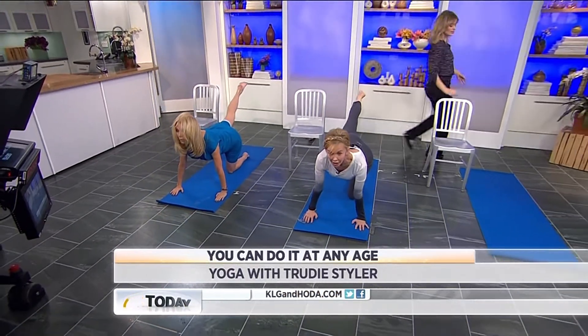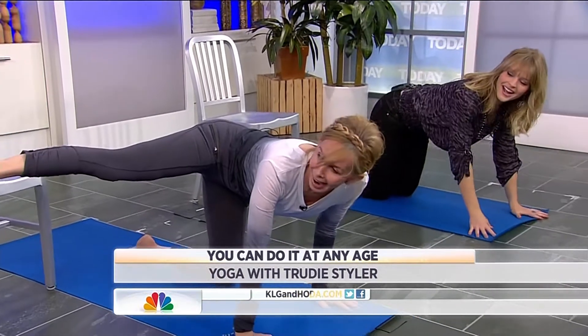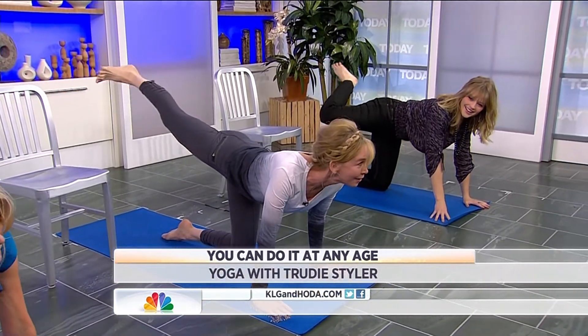Arabesque, pushing hard on the arms, chest up, out to the side, out to the side here — and this is engaging your gluteal muscles.